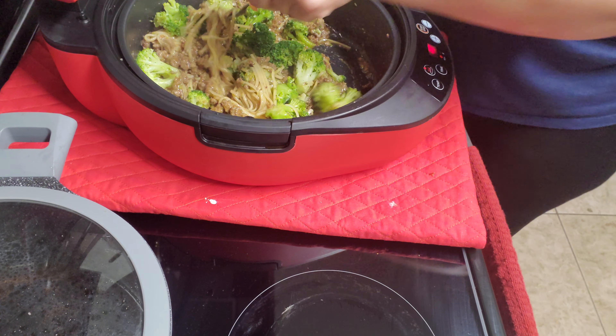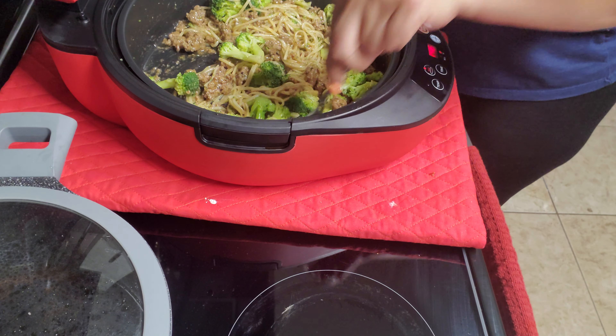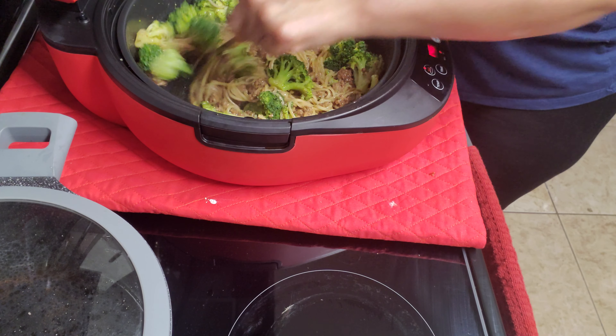Quick five minutes — beef lo mein with broccoli. See that, y'all?